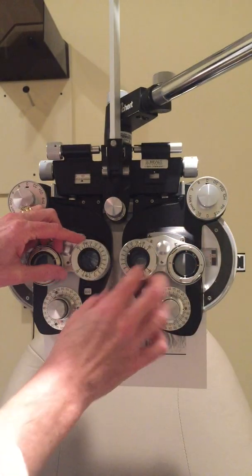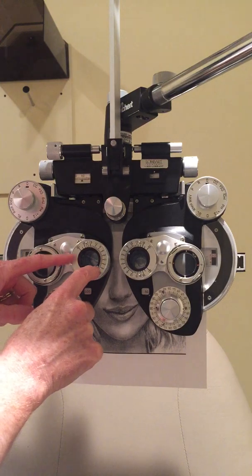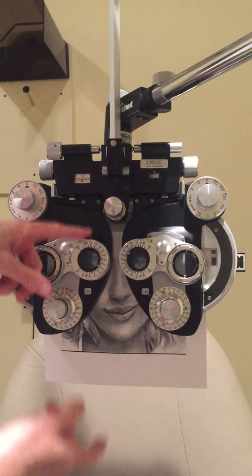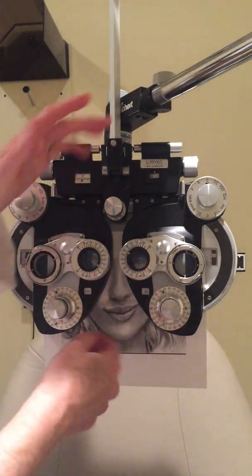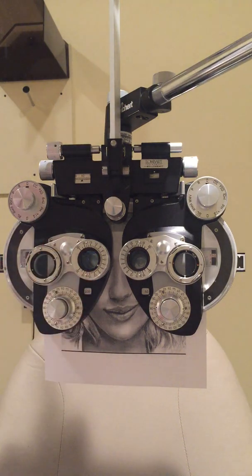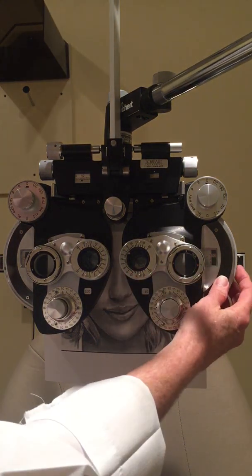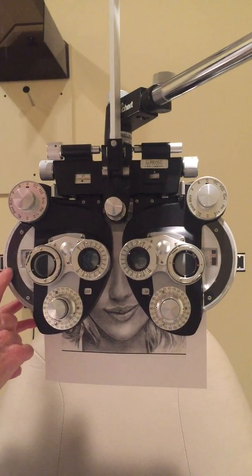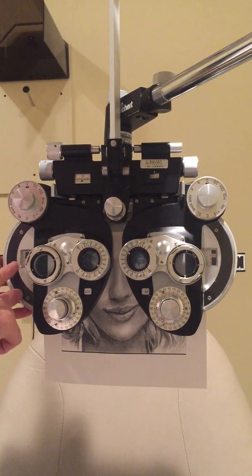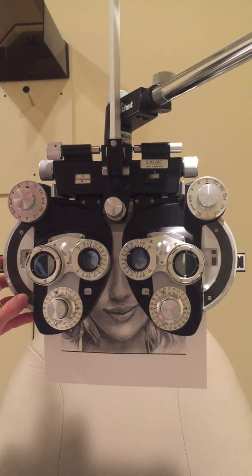I put in Risley prism — six base down for the right eye so her image appears higher, and six base up for the left eye so that image appears lower. I ask her to look back and forth between the two blurry images. She confirms she sees double. She reports the bottom image is sharper, which is the left eye, so I leave it alone and add minus to the right eye to blur it up. After two clicks of minus, she says the top is now sharper — exactly what I expected — confirming consistency.